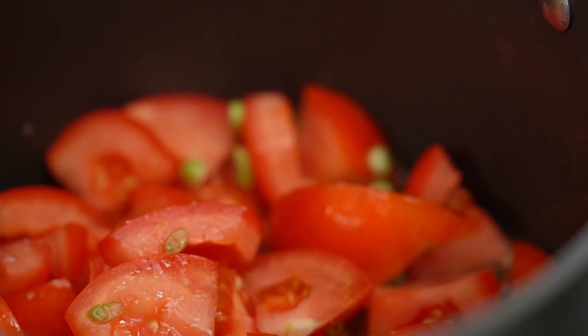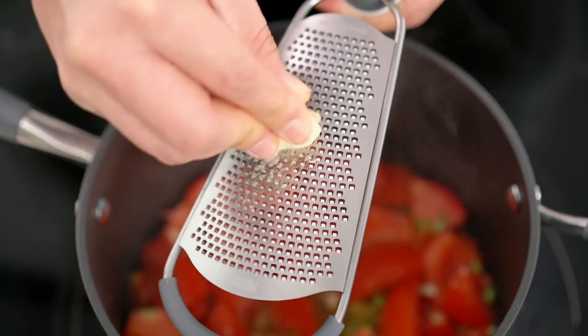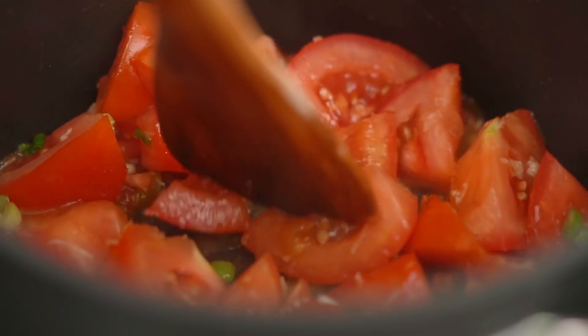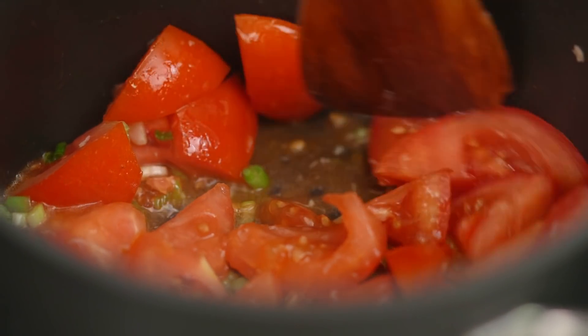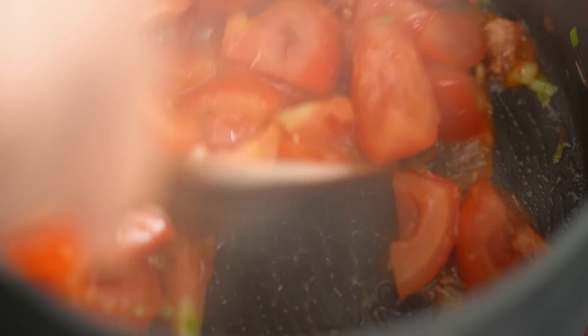Now I just want a little smattering of garlic here. I don't really want a big garlic flavor — just a hint of it in the background of my soup, so just half a clove, or a quarter even. Now just let these guys get a little mushy with that heat — a couple of minutes is all you need, waiting for some of that tomato to break down.